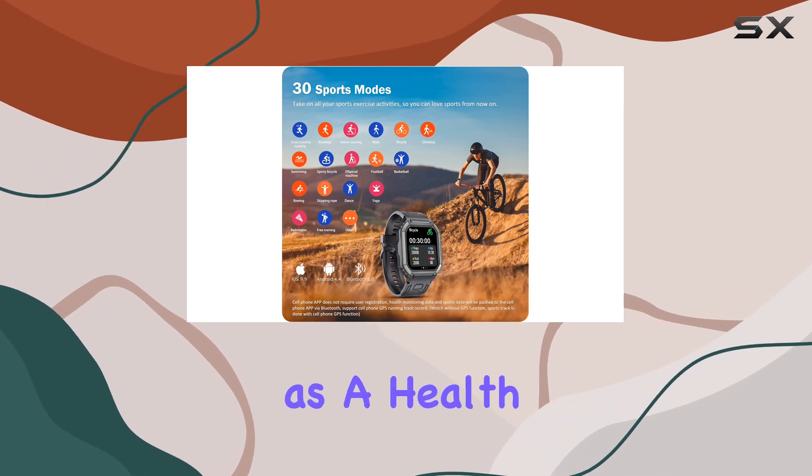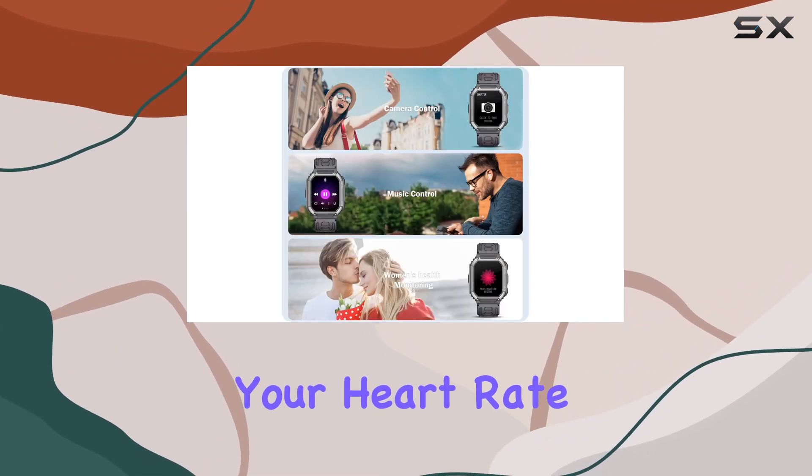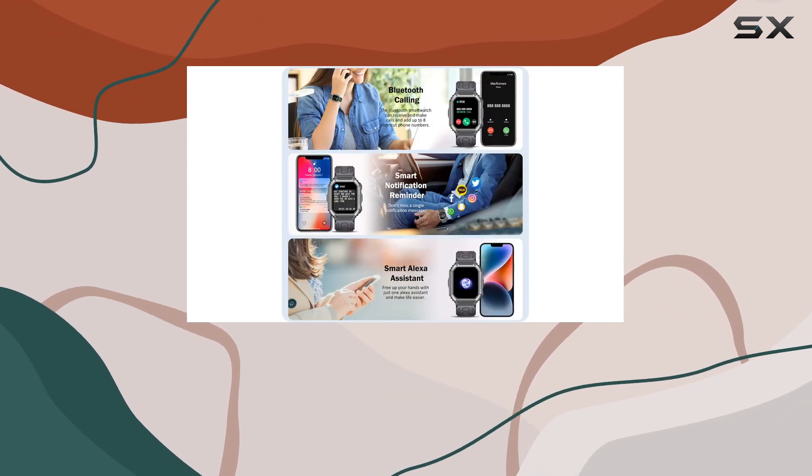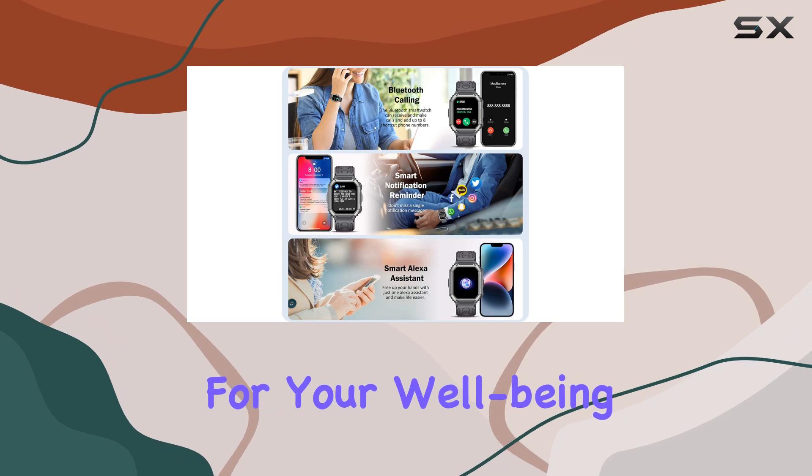The watch also doubles as a health companion, monitoring your heart rate, blood pressure, and sleep patterns 24/7. The heart rate warning function adds an extra layer of security for your well-being.